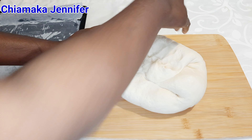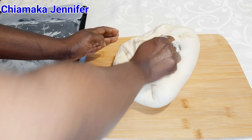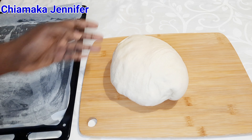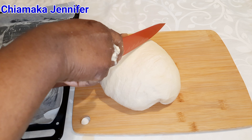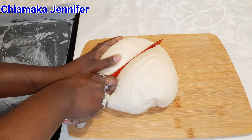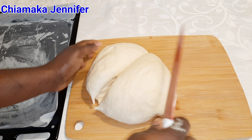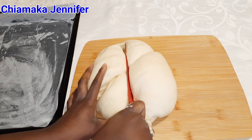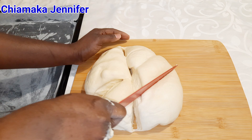I'm going to knead it for a few minutes, then mold it into small balls. But before molding it, I'm going to cut and divide it roughly into portions so I know how many balls I'll have. After cutting it like this, I'm going to start rolling them into small balls.